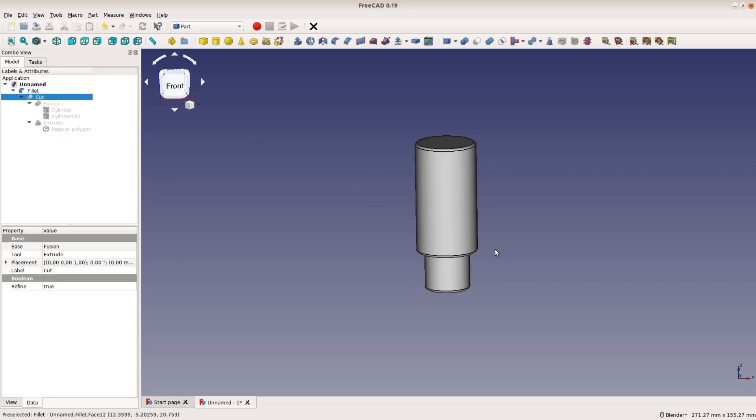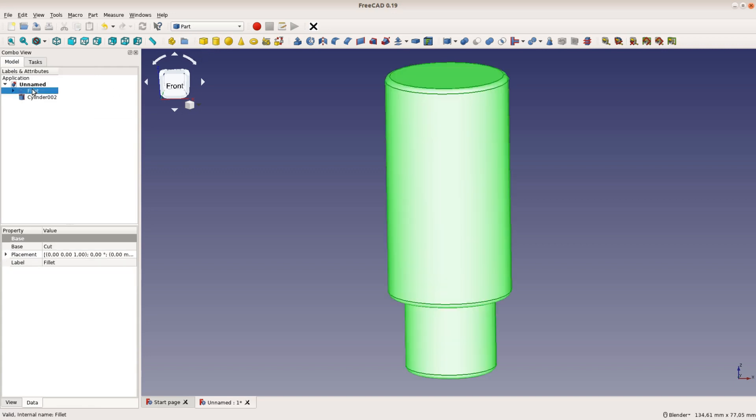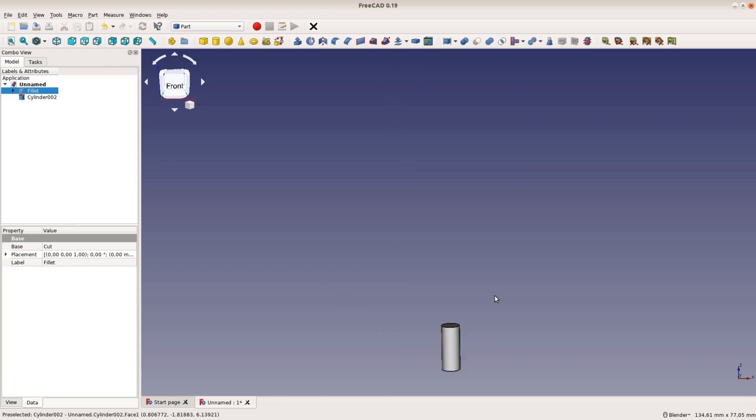If we 3D print the bench dock with infill the lower part of the upper cylinder is going to be a weak spot. To reinforce this part we add a small cylinder and move it up a little bit off center. Either by hiding the bench dock or with the view clipping plane we can check where the cylinder is located.